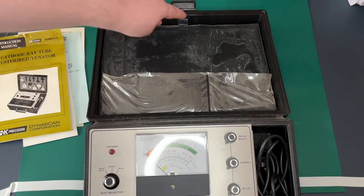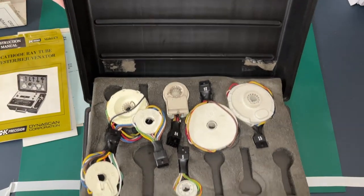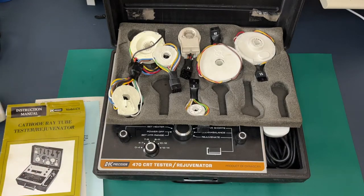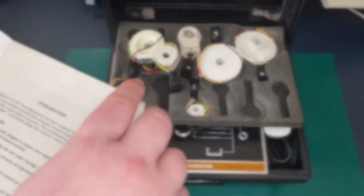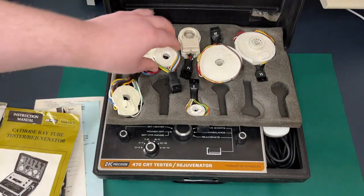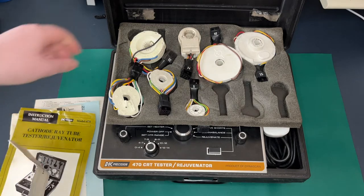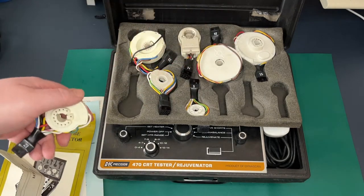Once you get through all the paperwork, underneath there's a little piece of foam and here we have the neck adapters. The manual says it came with six adapters from factory — and counting: one, two, three, four, five, six, seven — so somebody must have bought an additional one. The CR21 data sheet we saw earlier corresponds to adapter 21, and I can see one of these is marked 21, so that would have been the optional one purchased. The remaining six must be the original factory-supplied ones.